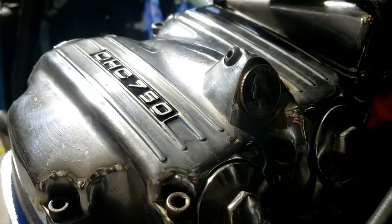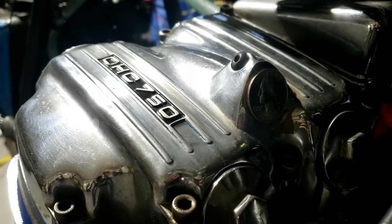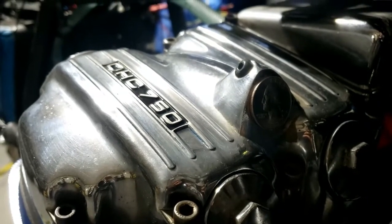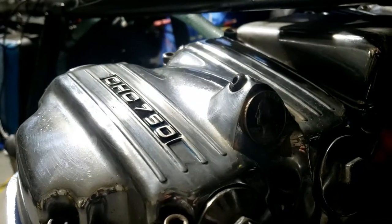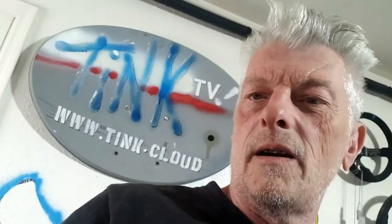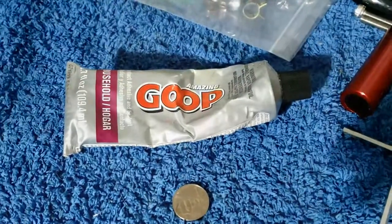Total sidetrack, but somebody on one of the forums was asking how to plug the rev counter cable on the top of the cylinder head. Somebody suggested gluing a dime in there — I find a quarter fits better myself, just saying. And I just gooped it in there, so it'll probably fall off anyway.